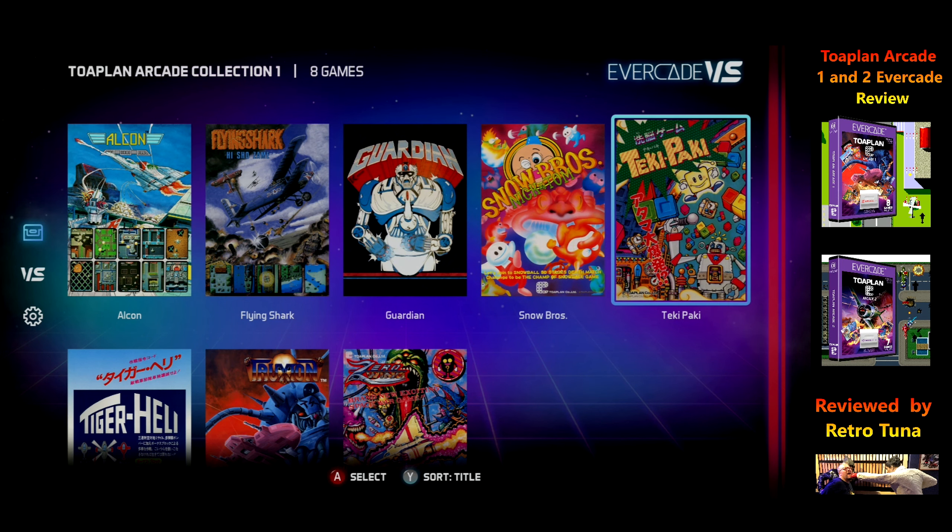Flying Shark — this is another ToePlan classic, one of their older games but still a good one. It's a bit like Slap Fight in some ways — quite a basic shoot-em-up but really good fun. One thing to mention: there's no auto-fire on the Evercade, which is a bit of a problem to be honest. If you've got a joypad or joystick with auto-fire, it's definitely suggested to use it. But you've got to have a low auto-fire rate, because otherwise it fires too fast and you can only have so many bullets on screen. It can be pretty brutal — as most ToePlan games can.